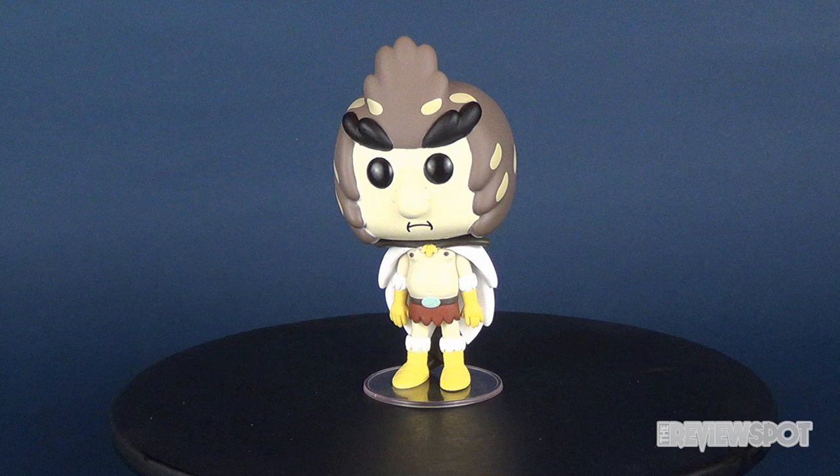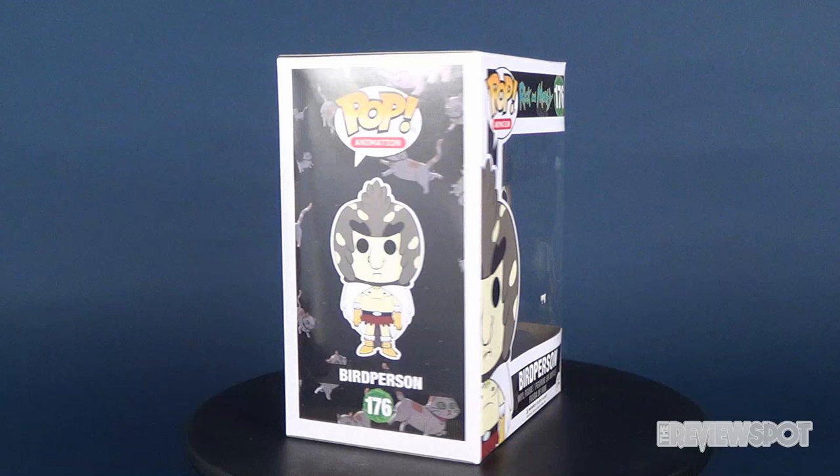Hey guys, today's video we're going to be checking out the Funko Pop Animation Rick and Morty figure 176. This is Bird Person.